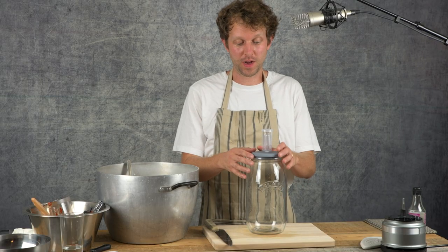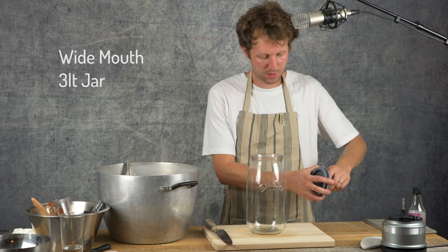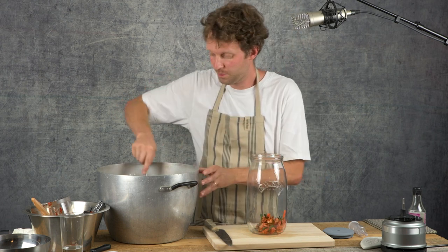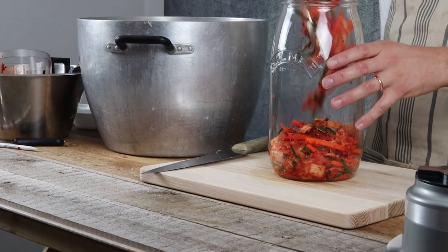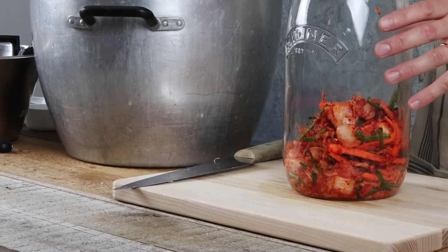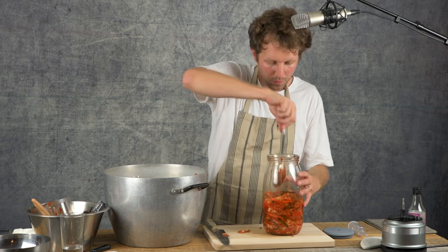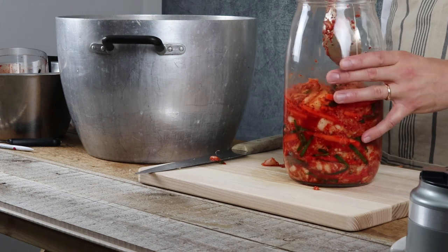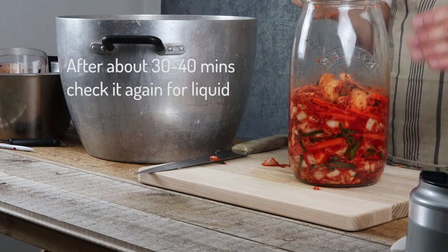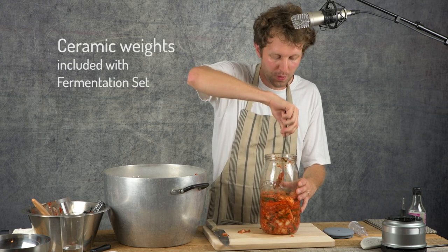We're going to add our kimchi to the Kilner fermentation set super-wide-mouth jar. It's nice and easy to do — just go spoonful at a time. You can do this with your hands, but I would wear gloves if you're going to do that. At the moment there isn't enough juice to submerge the vegetables in this kimchi mix, but in my short experience, after about half an hour to 40 minutes, come back and check on it again — it's most likely that some liquid has formed and will cover the top of the vegetables. What is going to help keep the vegetables submerged is the ceramic weights that come with this fermentation set. Once these are added, it's also a good platform to give a last bit of pressure.